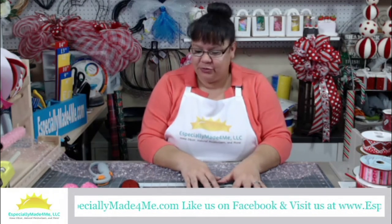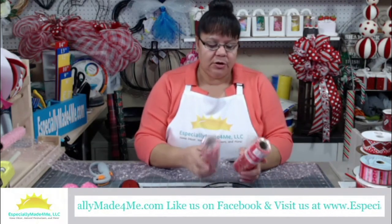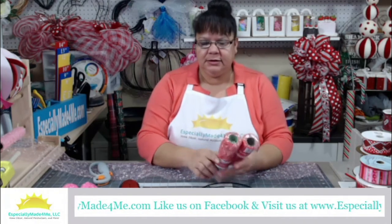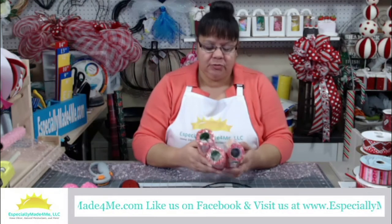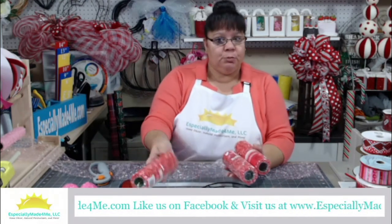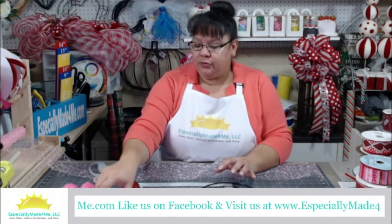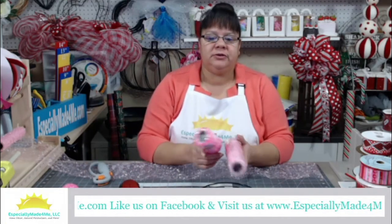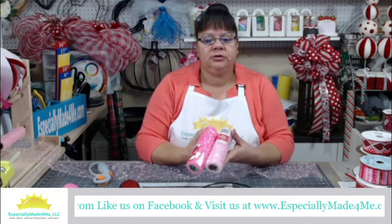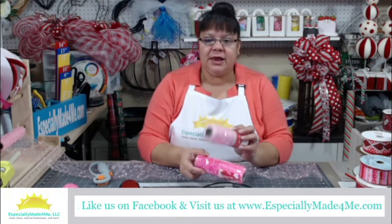For that we are going to need three rolls of the three-yard deco mesh that they sell at the dollar store — Dollar Tree is where I got these. You're going to need three of your color of preference, whether it's Valentine's like we're doing today, Mardi Gras, or whatever holiday or season. We're also going to need one each of two other different colors that match the theme. In this case I got two different pink variations: almost like a fuchsia pink and then a very light pink.